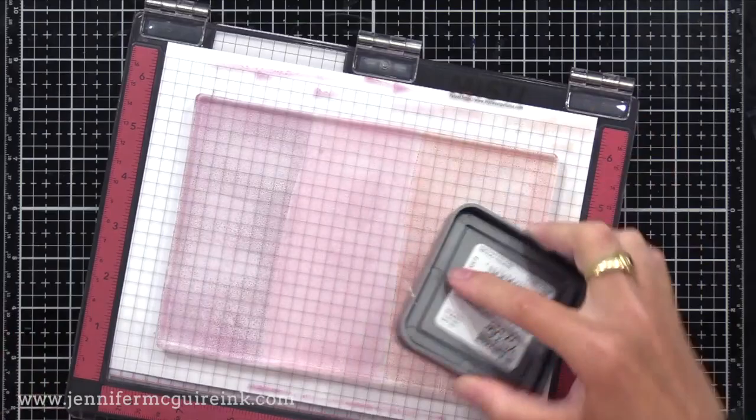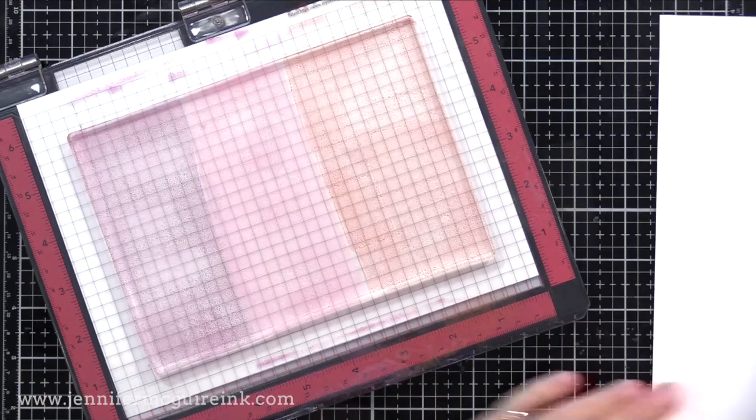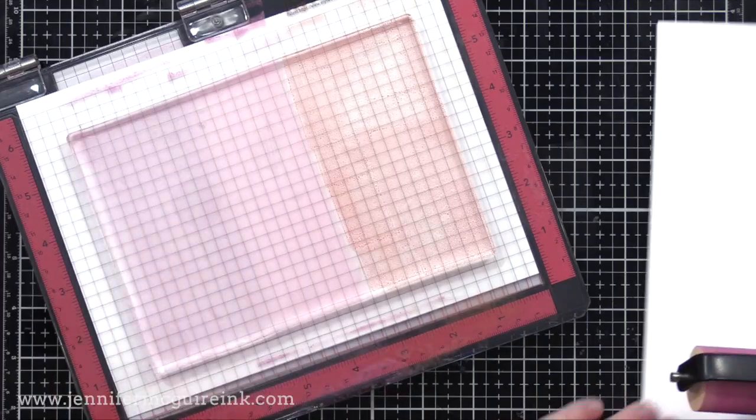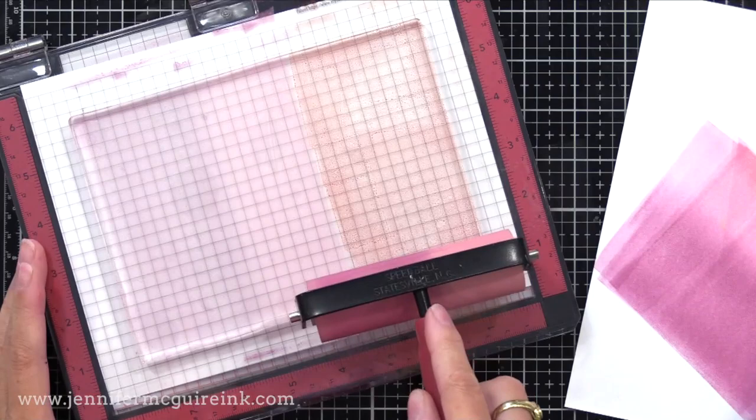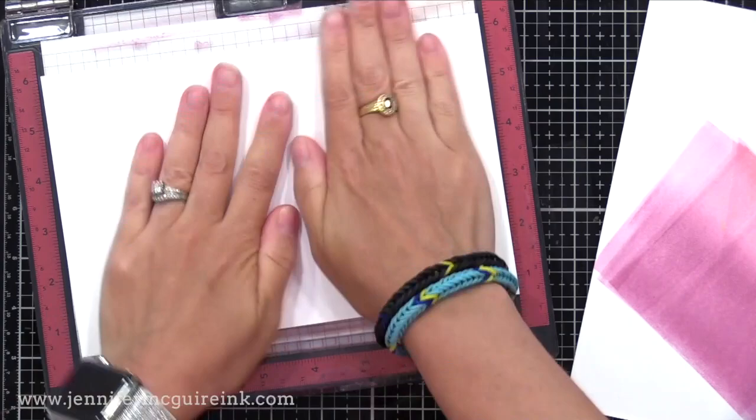I applied the ink there — this was when I was first trying it out. You can use the brayer to smooth and blend the ink together or create unique looks on the background. Every once in a while I will take the excess ink over to a piece of cardstock on the side — I can use that piece also and make a cool card. Then you take a piece of cardstock and lay it onto the gel press, press it all around, peel it off, and look at that beautiful print.